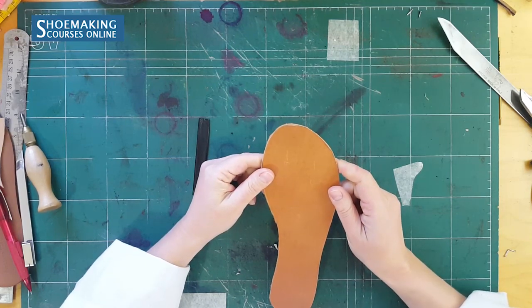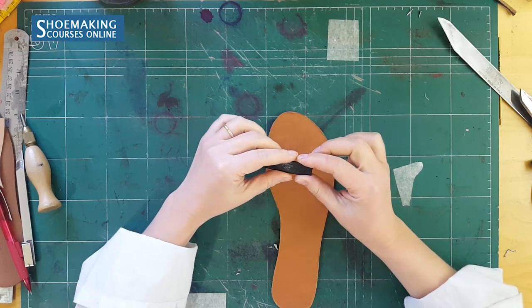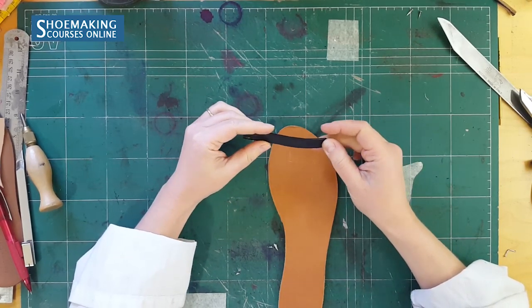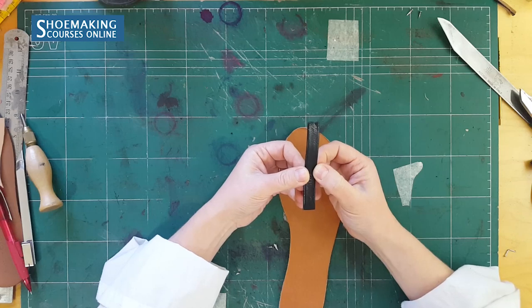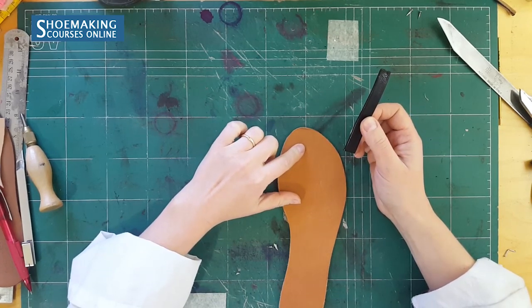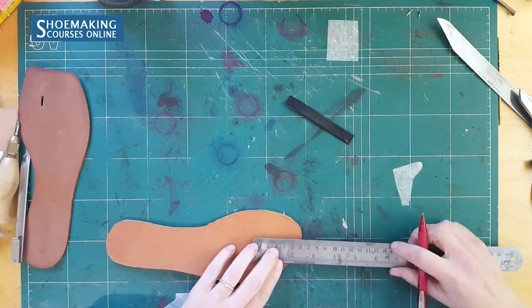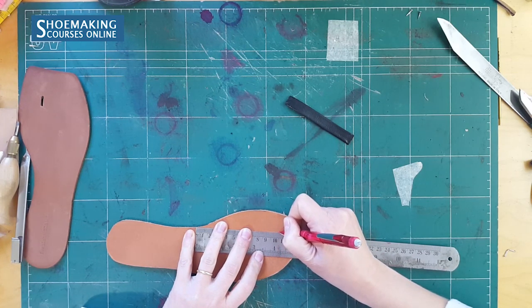The first thing you should know is the exact width of your leather strap. Because we will make this cut with the same width — not bigger, not smaller. You should make this cut exactly as the width of your leather strap that you will place in your sandals. The width of the leather strap I will use here is 1.4 millimeters, so this opening will be the same width. Now mark a line of 1.4 millimeters.